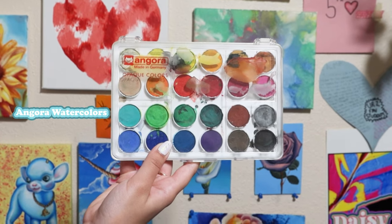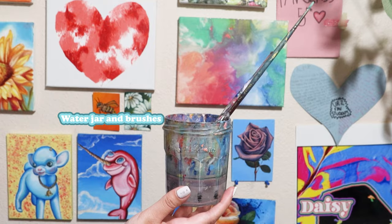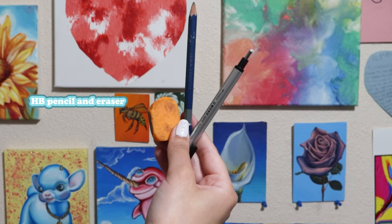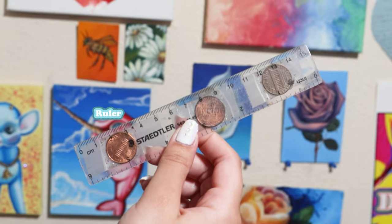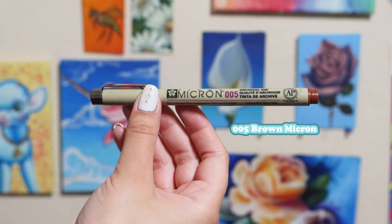For materials, I have Angora watercolors, a water jar and some brushes, some watercolor paper, an HB pencil and eraser, a ruler, and a 005 brown Micron.